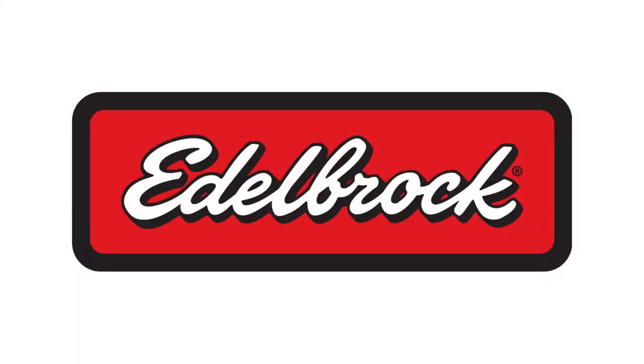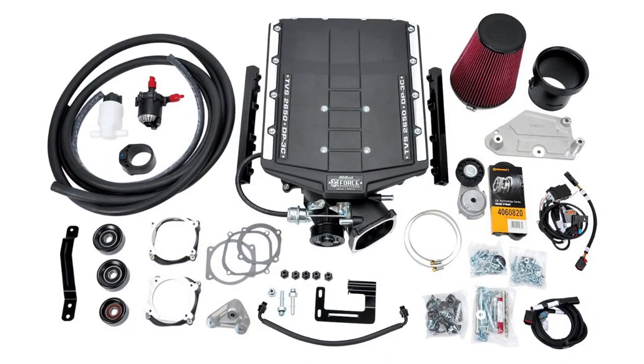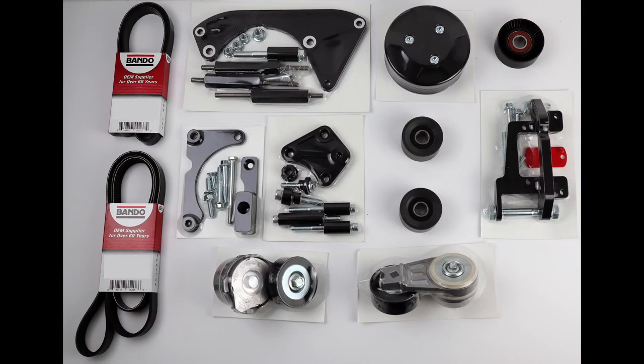Since Power by the Hour Performance is an Edelbrock performance dealer, you can get your Edelbrock 2650 supercharger right through PBH. The Edelbrock 2650 supercharger is offered as a tuner kit, meaning it comes with everything the supercharger needs to install, but it will not include tuning, injectors, or a heat exchanger. The kit comes with your compressor housing, intercooler, all the brackets, and even its own accessory drive. So if you're not looking to add power steering to your Coyote swap, you could just pick up the supercharger. But if you want to add that power steering pump, the Speed Drive can be added to the order.